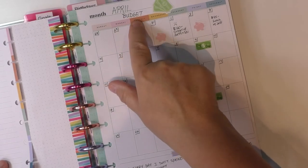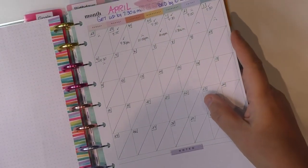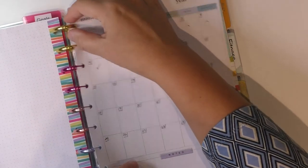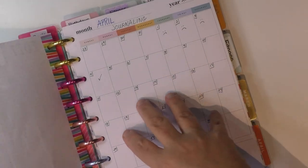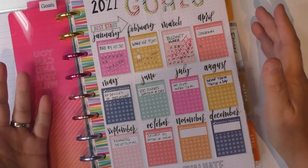So as you can see, this is April budget, January, February. In May I will be doing the journaling all four months and then adding May to it. So it's really a great way to keep track of whether you're really doing the habits and the things that you want to get started with during each month.